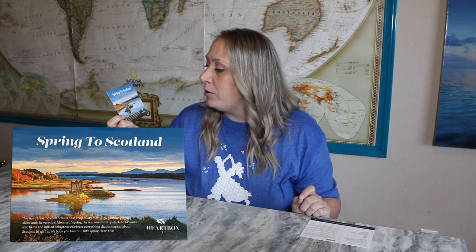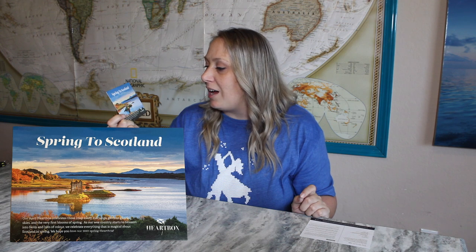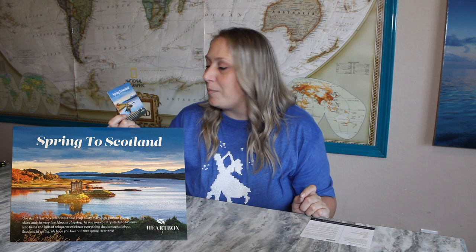This is the product card — the theme is Spring to Scotland. It reads: 'Our April Heart Box celebrates those crisp misty mornings, glorious glowing skies, and the very first blooms of spring as our beautiful country starts to blossom into fields and hills of color. We celebrate everything that is magical in Scotland in spring. We hope you love our 2022 Spring Heart Box.'